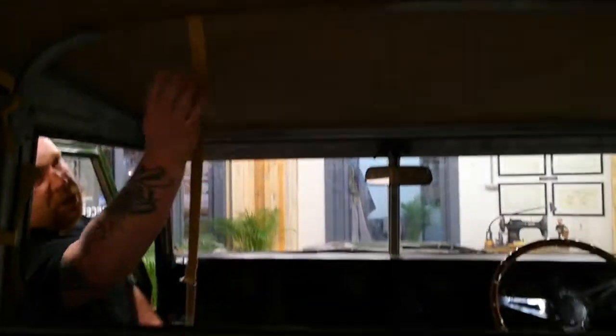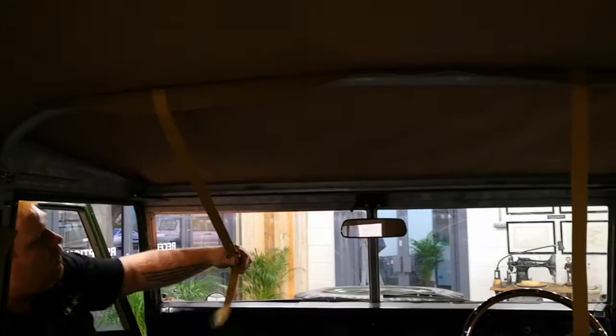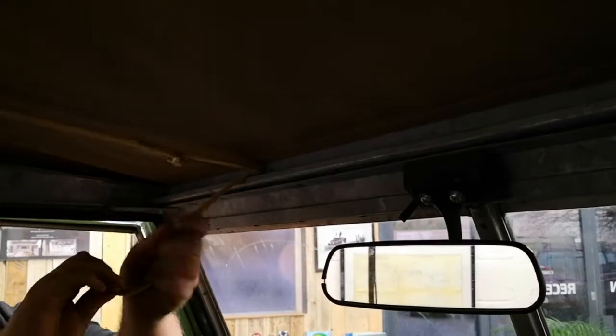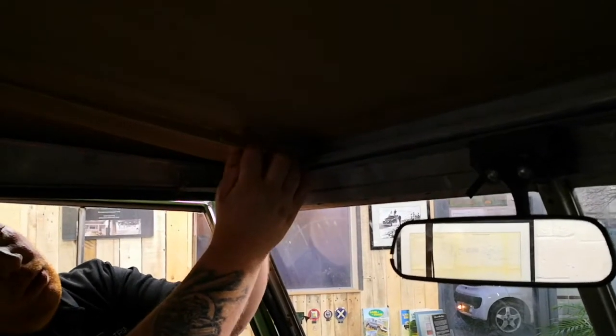You will also have front webbing straps. You need to make sure they are behind the front hoop and going forwards, so they pull the front windscreen channel down. At the top of the windscreen rail you have two brackets to allow the webbing strap to go through and pull tight, to put tension onto the front half of the roof.